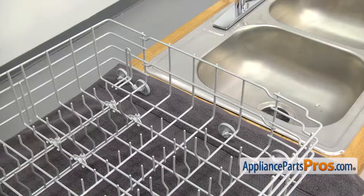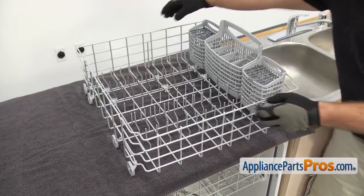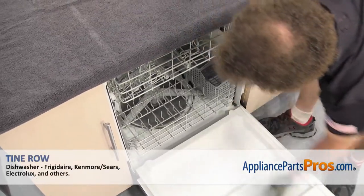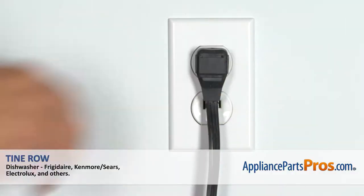Once you have the last tine row holder on, we can put the silverware basket back in the rack and we can put the dish rack back in the dishwasher. To put the dish rack back in, all you have to do is set it on the door and push it back into place. Once you have it in, you can close the dishwasher door, take the towel off, plug it back in, take it for a spin.